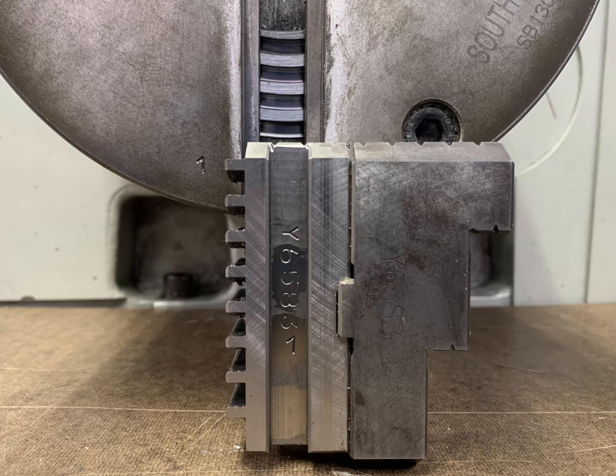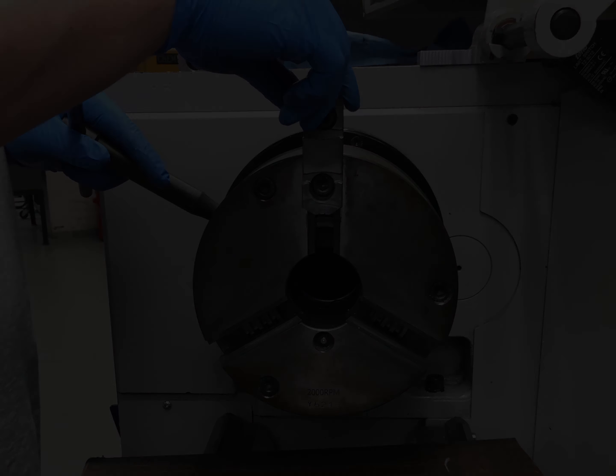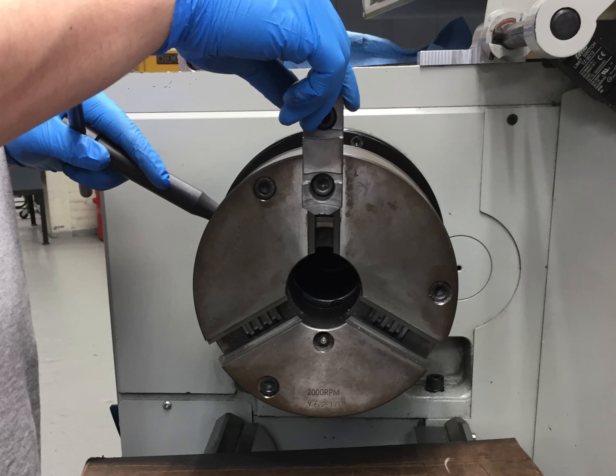Begin reinstalling the jaws by placing jaw number 1 into chuck position 1 while it is in the 12 o'clock position. Rotate the scroll clockwise until the jaw falls into position, then rotate the scroll a few degrees counterclockwise to capture the jaw.